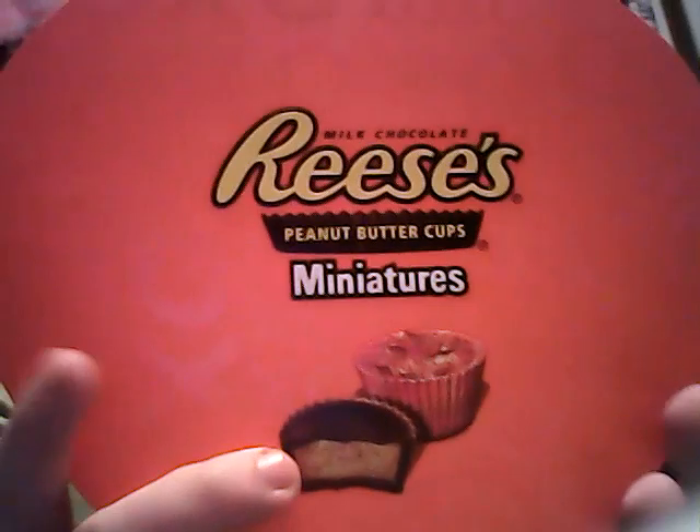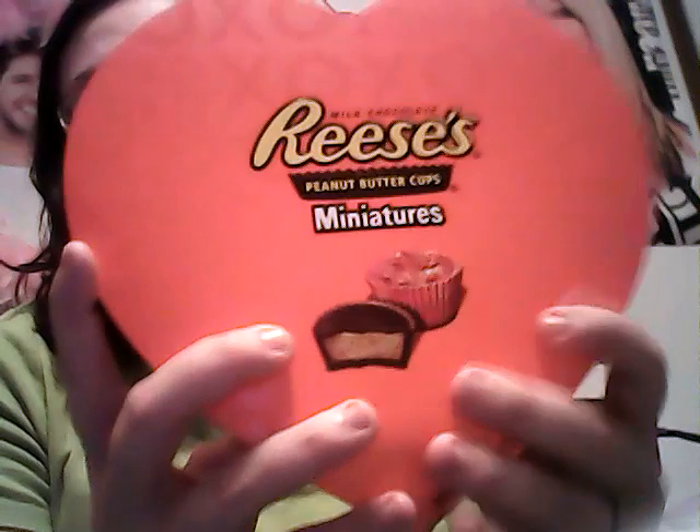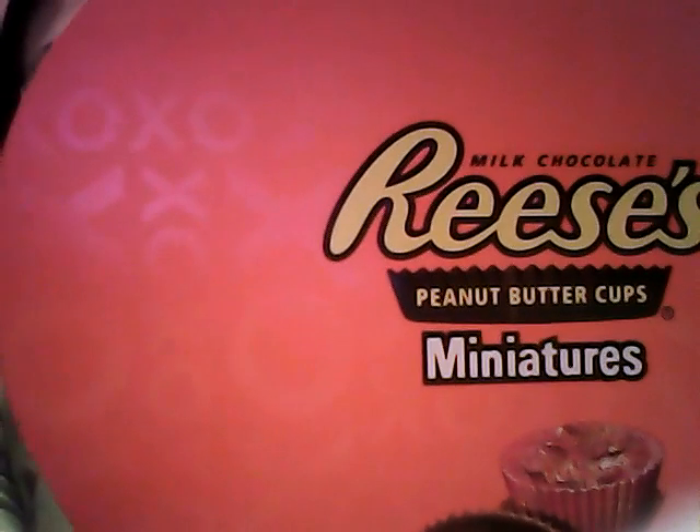The first thing I got was these Reese's Miniatures in this heart shaped box. I find this packaging absolutely adorable. I don't know if you guys can see that on camera, but there's little X's and O's on the box as well.